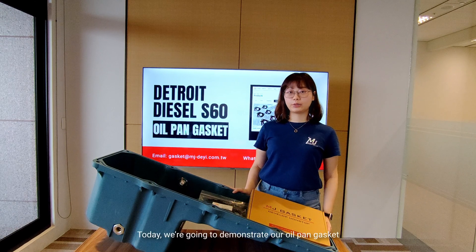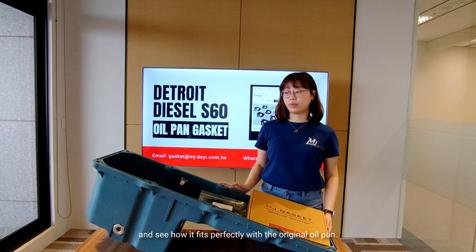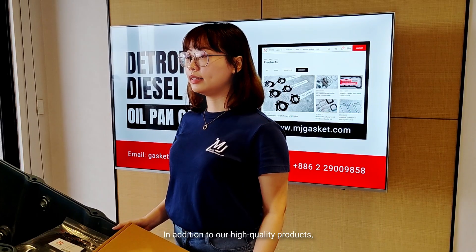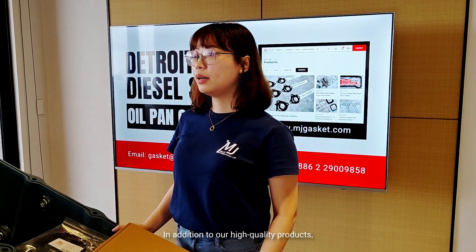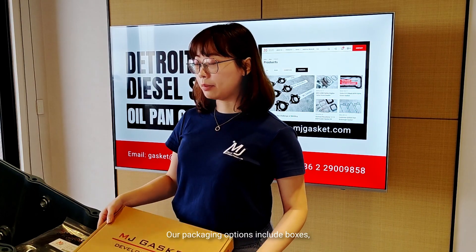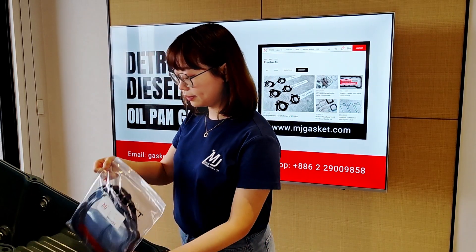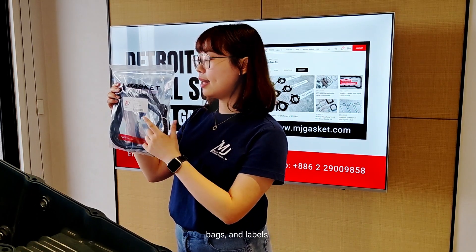Today we are going to demonstrate our oil pan gasket and see how it fits perfectly with the original oil pan. In addition to our high quality products, we also offer customized packaging services. Our packaging options include boxes, bags, and labels.